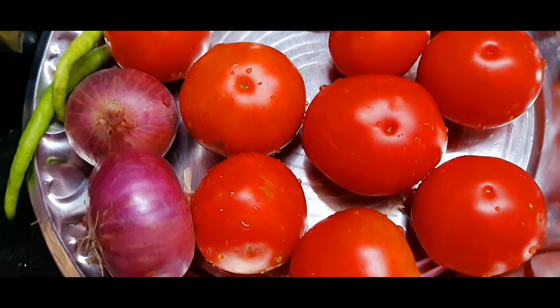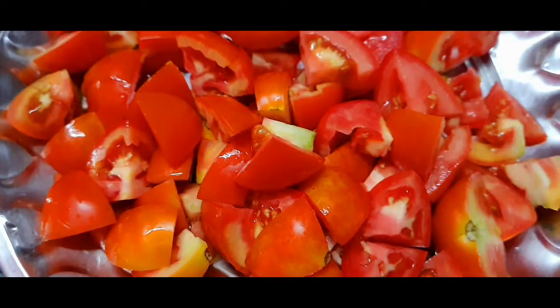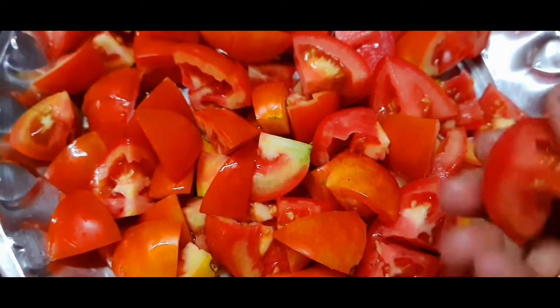I will cut the tomato. We want to cut the tomato into small pieces.